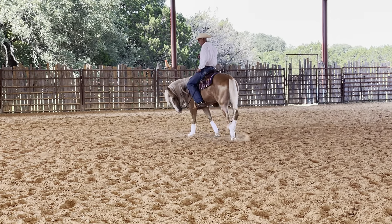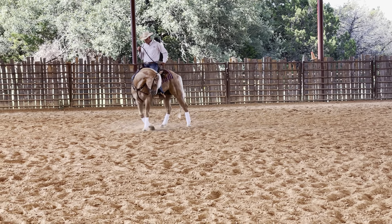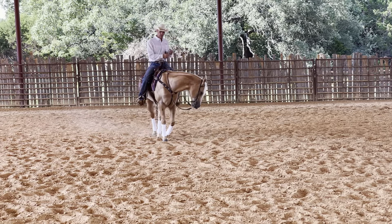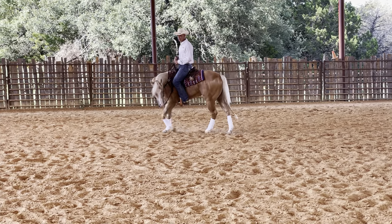So I put my spur in and I hold it until he takes and crosses over deeper. When he crosses over deeper, I want more. That's moving the shoulder. The same thing is going to be applied whenever I go to ask one to spin, because the deeper he steps on that inside foot, he's going to spin better.